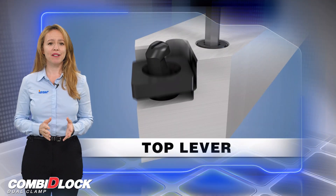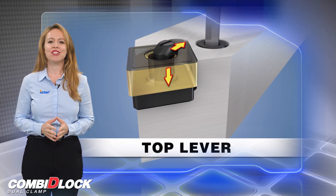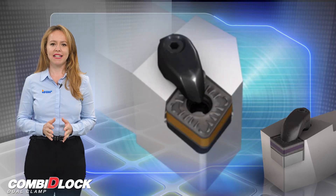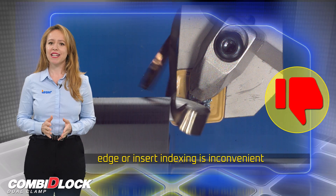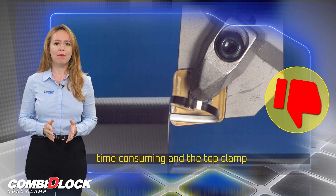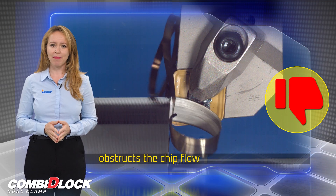The new design actually combines the advantages of the current lever with the extra clamping rigidity of the top clamp method. The top clamp mechanism does provide high clamping security, but edge or insert indexing is inconvenient and time-consuming, and the top clamp obstructs the chip flow, especially during internal turning applications.